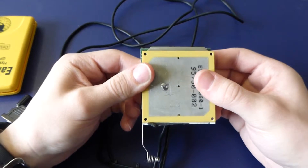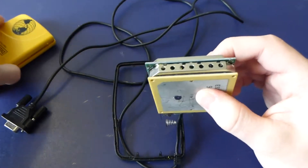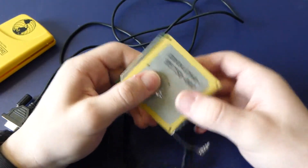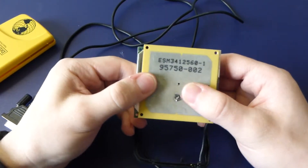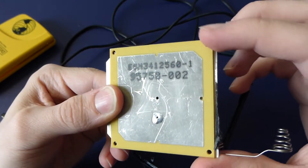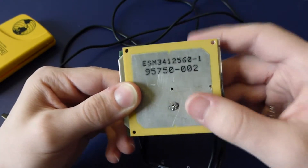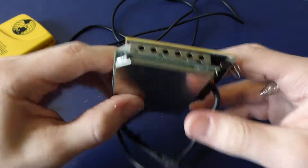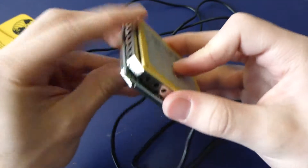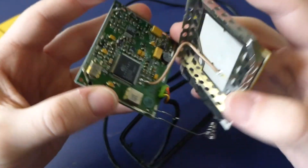Everything about this was designed to never come apart again — they double-sided sticky taped everything together. This kind of stuff makes Apple's tape look like nothing. On the front we've got this ceramic substrate with a metalized surface, which is obviously the antenna, and it's all inside cans. The first thing I did was take off this can, which was double-sided sticky taped on.